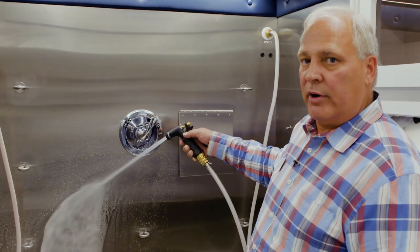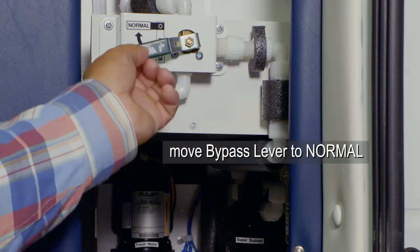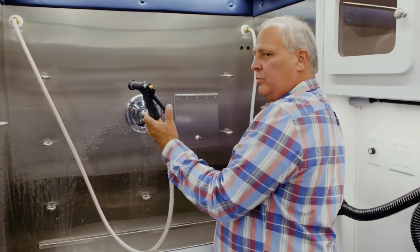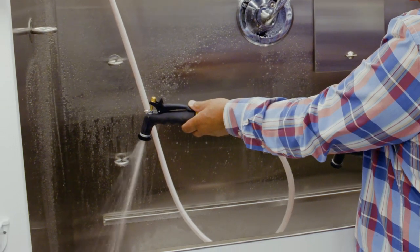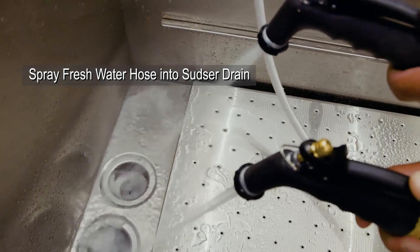Now that we have clear water running, we are able to move the bypass lever back to normal. After running the fresh water in the grooming salon, you will move the bypass lever from bypass back to normal. Now we have to remove the antifreeze from the super sudser plumbing — turn on the super sudser switch, spray the antifreeze from the super sudser down the gray water drain, and then add fresh water from the fresh water spray handle into the super sudser drain to finish removing the antifreeze.